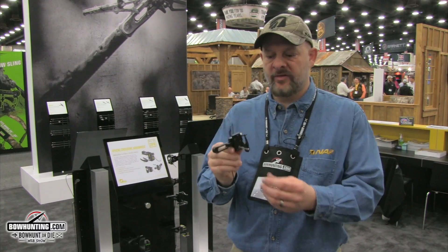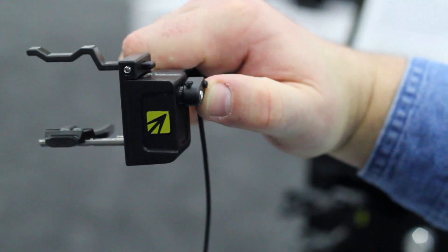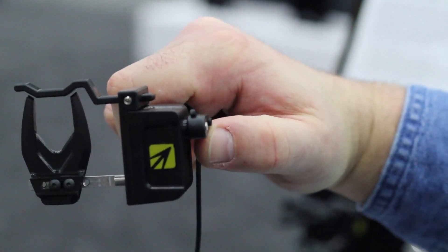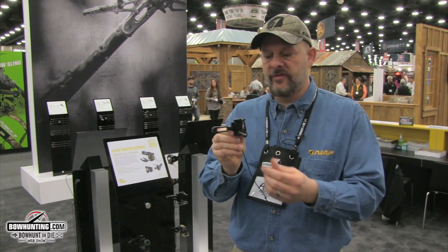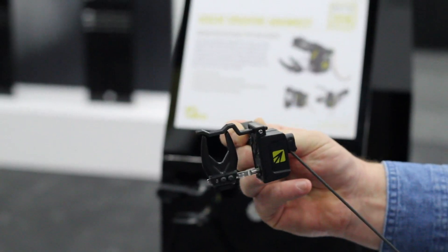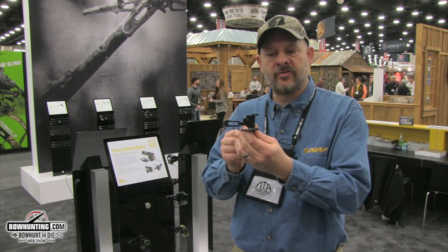This is our first lockup arrow rest. Go ahead and put your arrow in, click it to the up position and you're ready to go. It will not prematurely release. It will hold the arrow for stalking, whatever kind of hunting you'd like to do, and on firing of the arrow, the arrow rest will snap down to the bottom position.